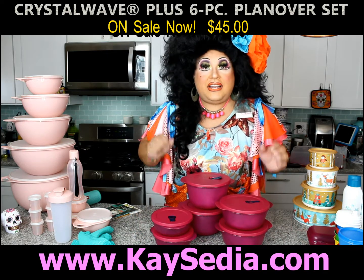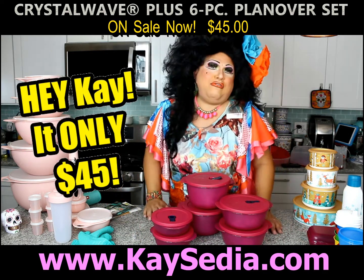Okay, this six piece set is on sale for $49 — maybe $45, I don't know.